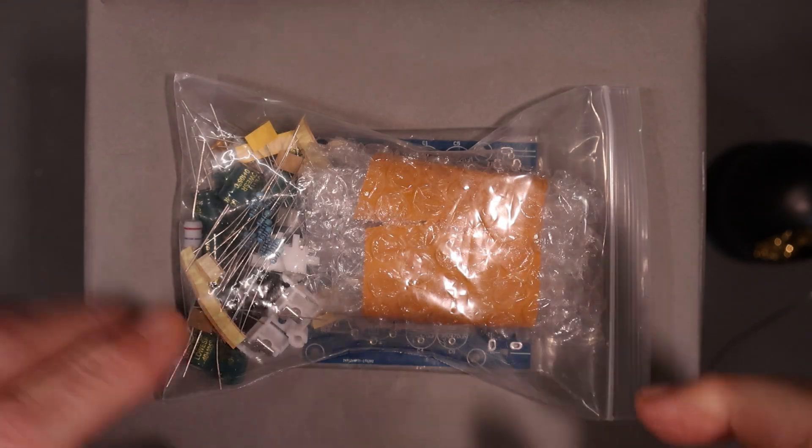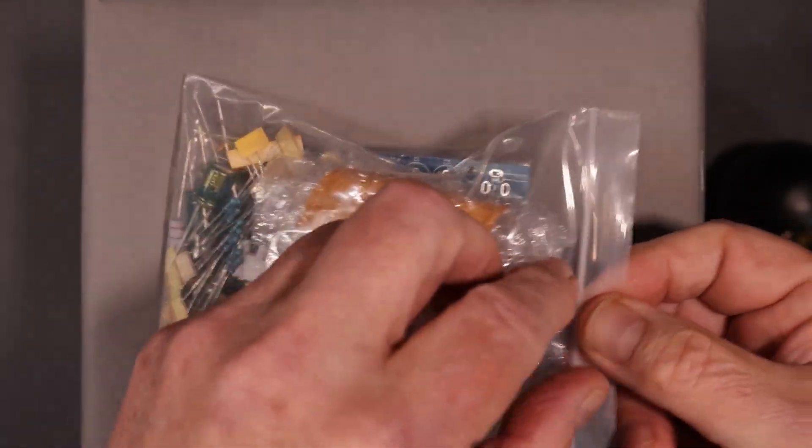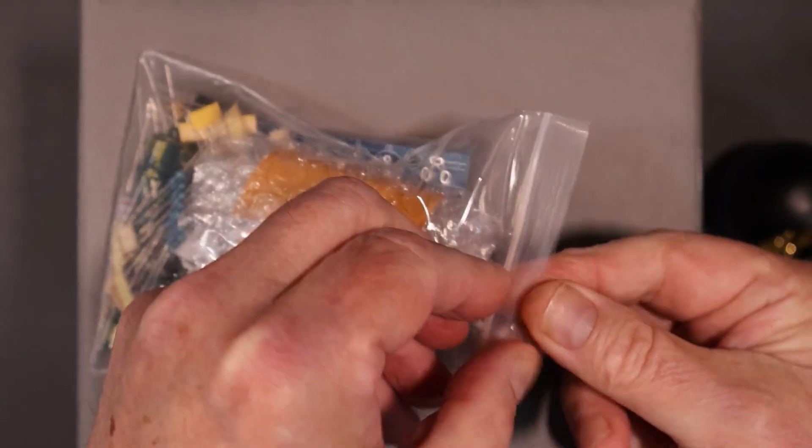Welcome back to the lab, folks. It's been a while, but I've been busy. What I want to do today is build this kit.